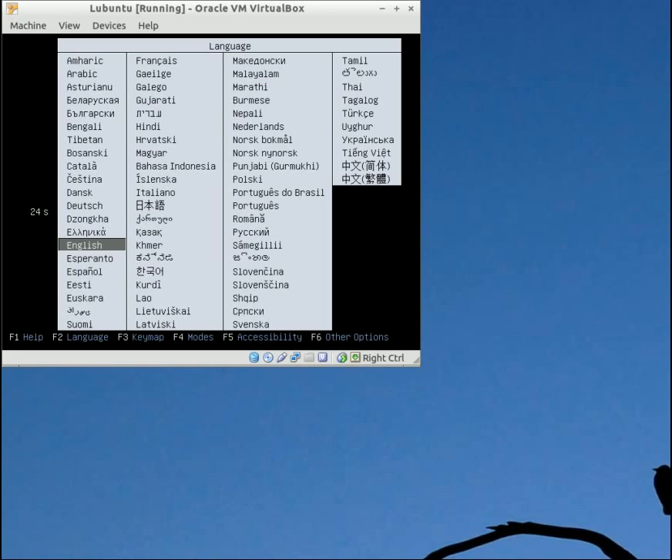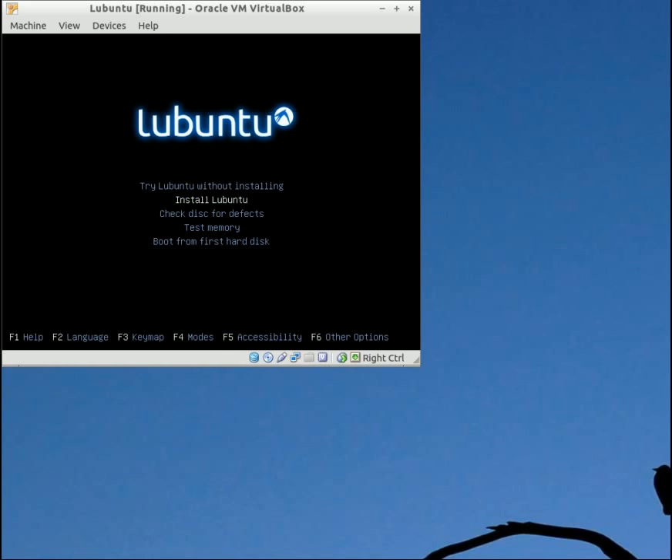This is going to be the first window that you're going to see once your live CD has loaded. I'm recording this in VirtualBox, which is why you see that weird background — the VirtualBox screen is smaller than the screen I'm recording. Go ahead and hit enter on English. Here you have the option to either try the live disc without installing it, or you can go ahead and install it. In this case I'm going to go ahead and install Lubuntu.